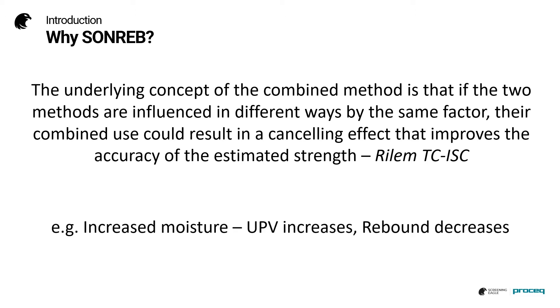For example, if we have increased moisture content, the ultrasonic pulse velocity value increases, whereas the rebound value decreases.